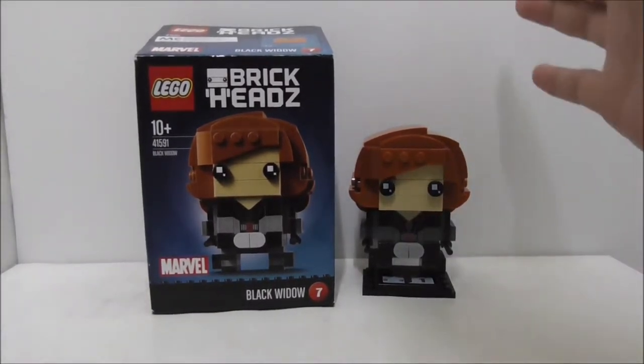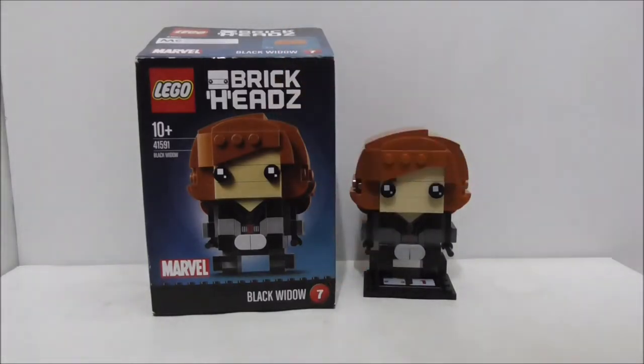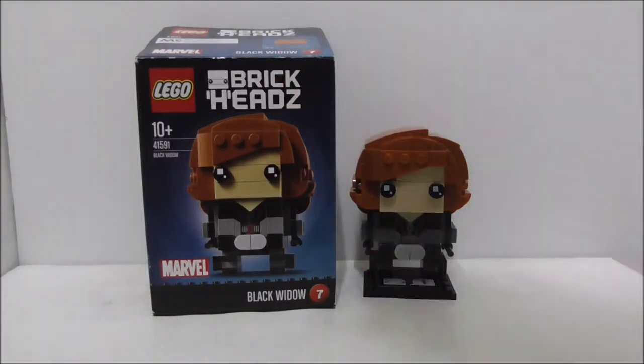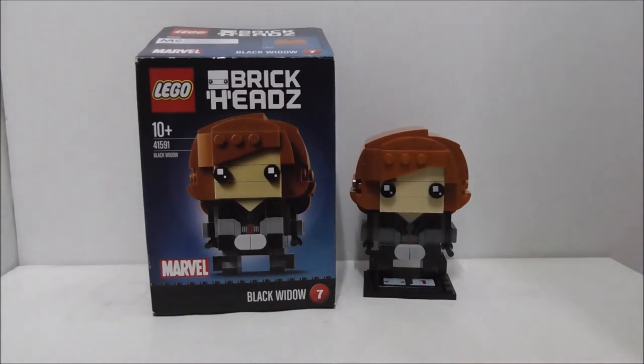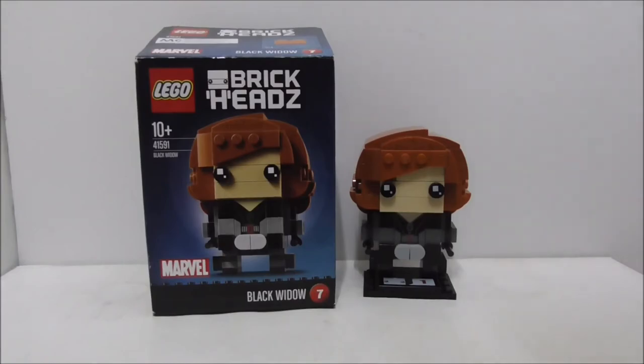I recommend you getting this Brick Hits set. If you want to buy it, I'll put a link down in the description box below along with all my social media pages. If you like my channel make sure to subscribe and watch more videos. That's it for my video — nice to see you!